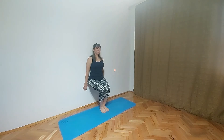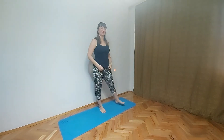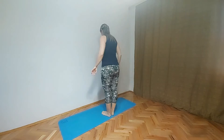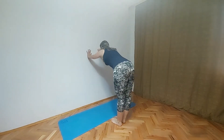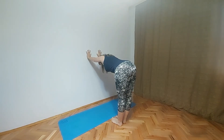After this pose we will do King Dancer pose or Natarajasana. So first we will go into Virabhadrasana one more time, just to stretch our back before King Dancer pose. You can skip this but it feels very good after chair pose.